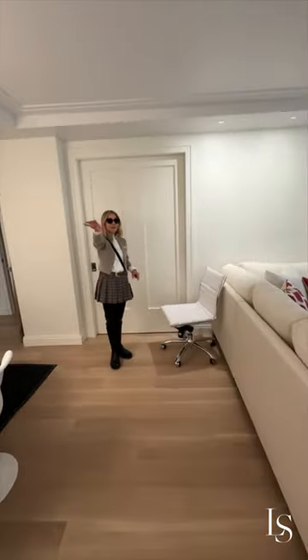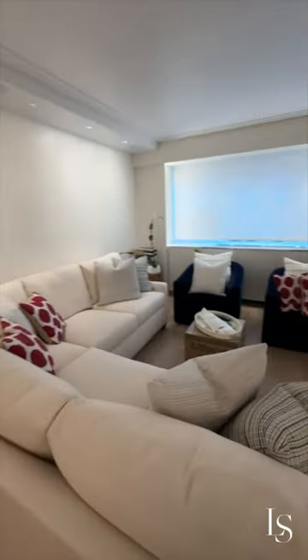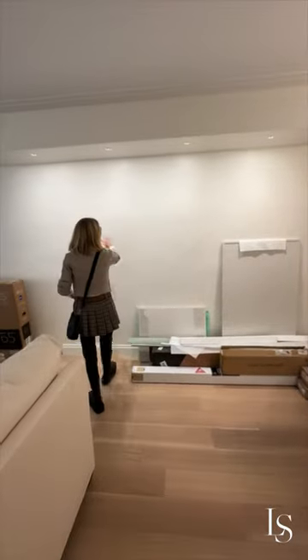You can start seeing the apartment coming together. We have our sofa on this whole wall, which would be considered the west wall. You may or may not be able to tell, but it's uneven — they kind of have some waves.